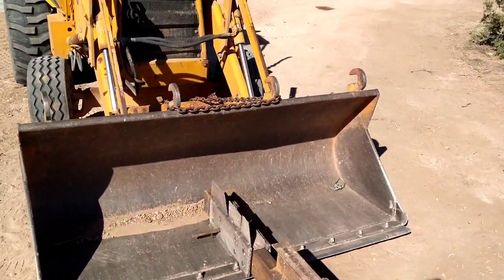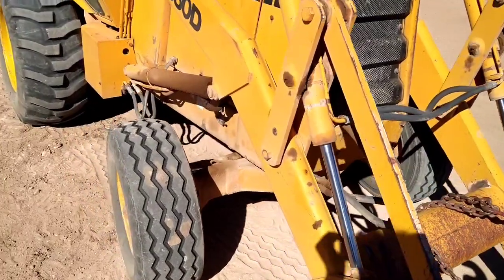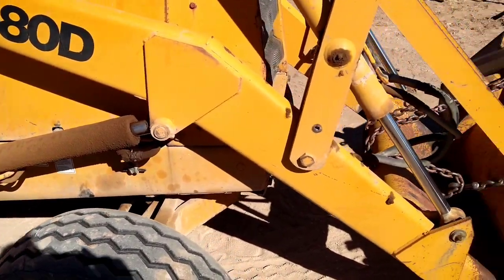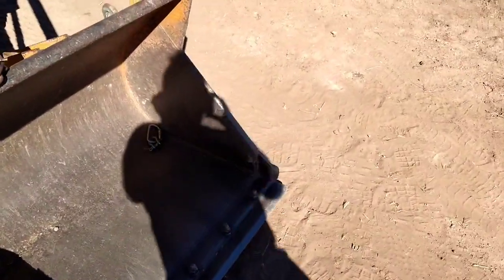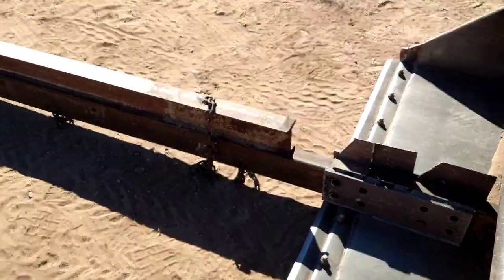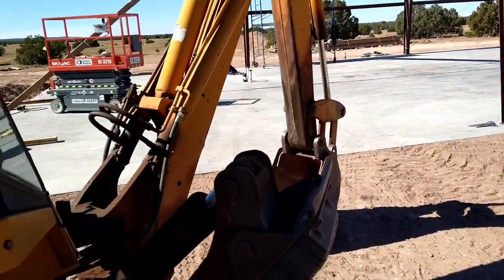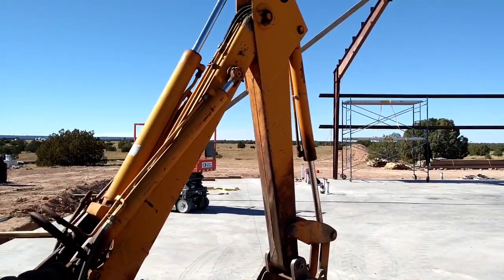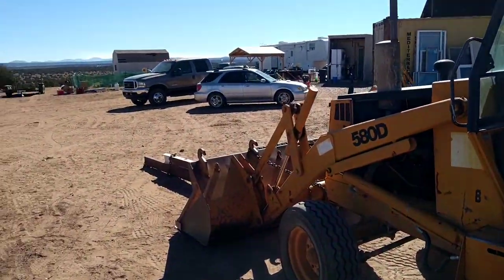The hydraulics for the bucket cannot hold that, but the arms can. These arms — even though they're leaking, you can see they're leaking pretty good — do a great job. You just have to leave it running; you can't shut it off or it'll bleed down way too fast. When you have a heavy load and you're up high, you do not want to pivot or swing this right or left. What you do want is to move it out, and that'll create a really good counterweight for when you have a load way up in the air.